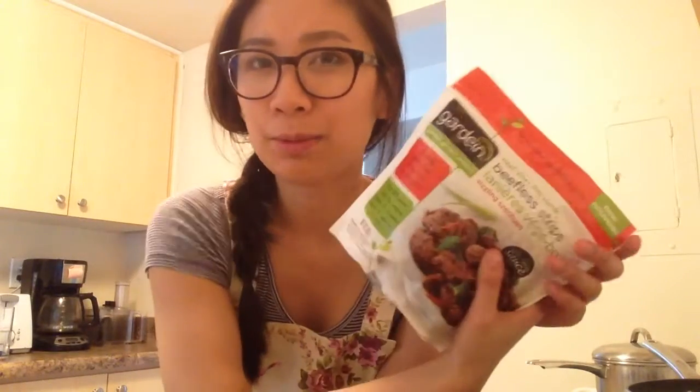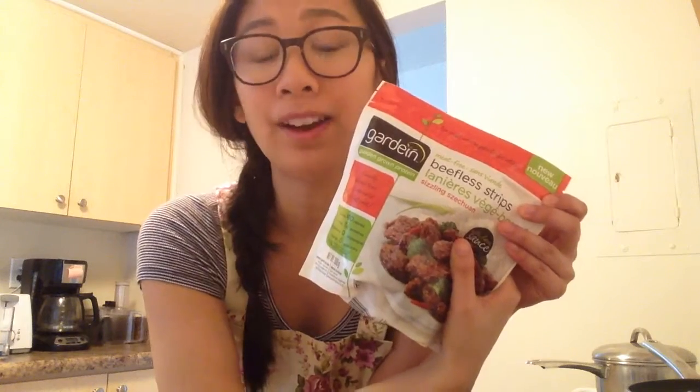These are new — I haven't seen these before in the stores, and we actually found them at Walmart. It's been really impressive to see how the vegan section at Walmart has really expanded. So I've already made some rice, and we're just going to have this with some veggies and see how it is.